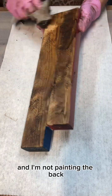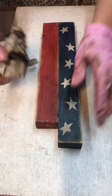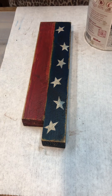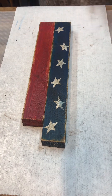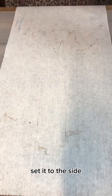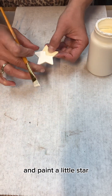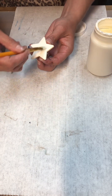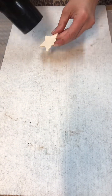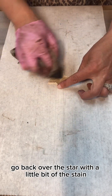I'm not painting the back, but I am going to stain over the back of it just to clean it up and make it look better. So I'm going to dry that a little bit, set it to the side, and I'm going to take some chalk paint and paint a little star. Then I'm going to go back over the star with a little bit of the stain.